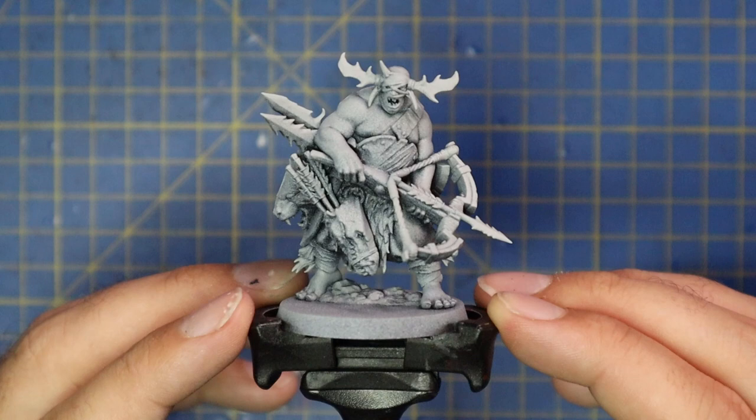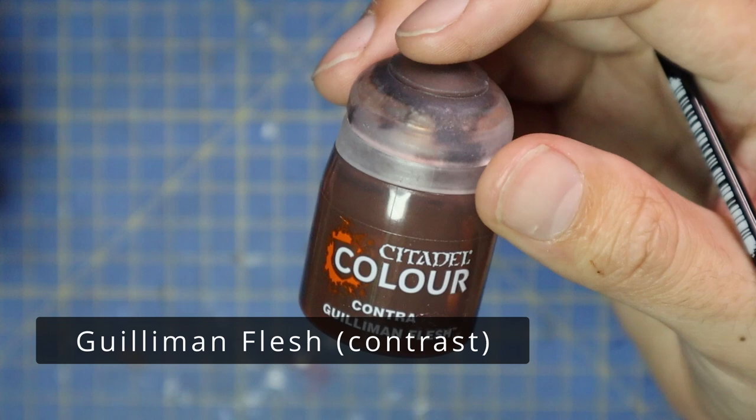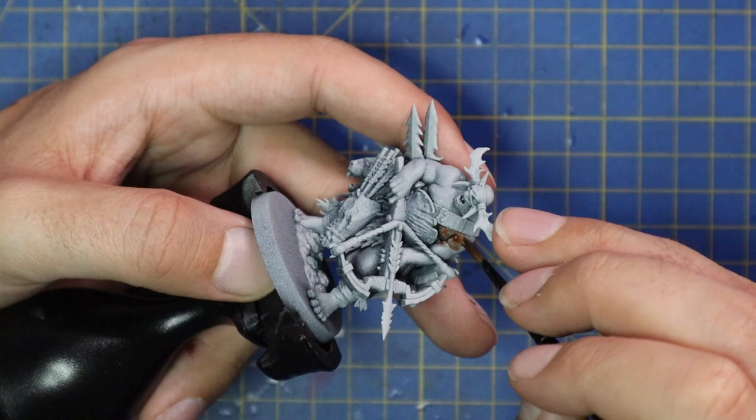I've been looking forward to this for a while as ogres were actually the first Warhammer army I ever did, so I have a very soft spot for them. I sprayed this model Chaos Black and then went all over it again with Grey Seer spray to act as a kind of zenithal. I then got to work on the flesh — I used Gulliman Flesh contrast and just got in amongst all of the skin.